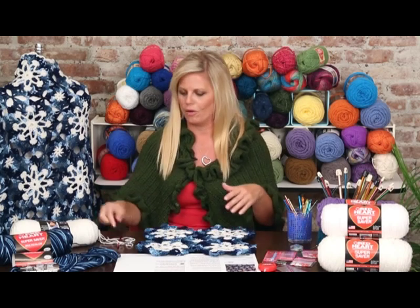Hi, I'm Krista Nomdahl with Red Heart Yarns. This is part 4 of our 4-part video series for the Dusty Snowflake Throw. In this video, I'm going to show you how to crochet the edging around the entire perimeter of the throw, now that you have all the motifs joined together.